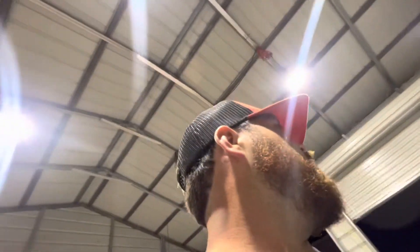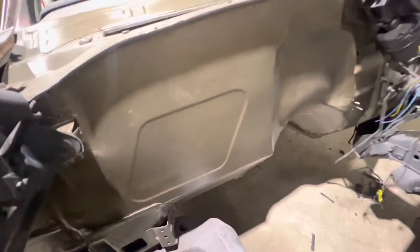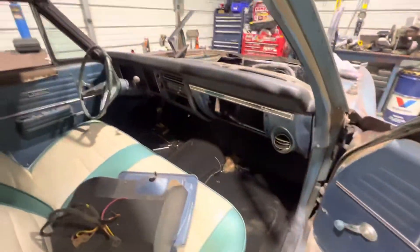As of right now, it's pretty much where we're at. This is all painted up, firewall's all done. The floor pans are done, even though you can't really tell — they're super dirty right now.